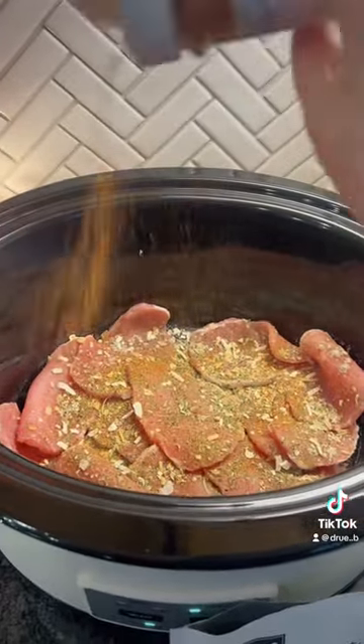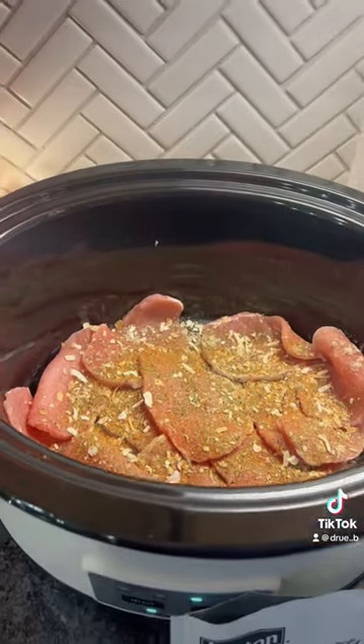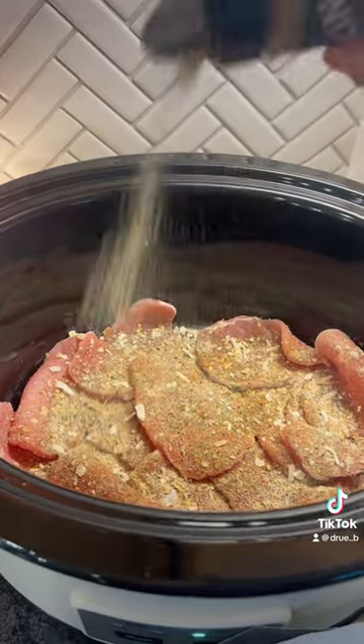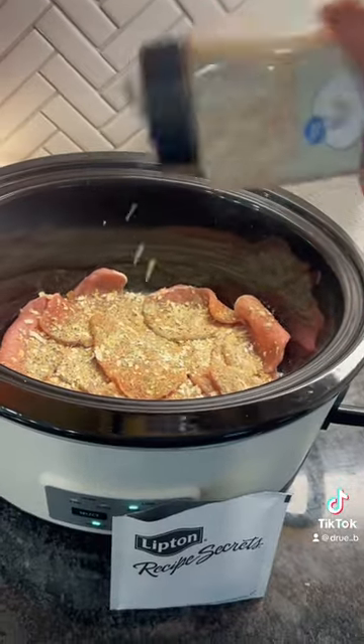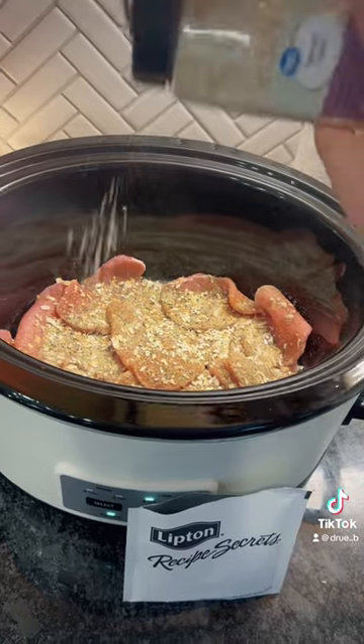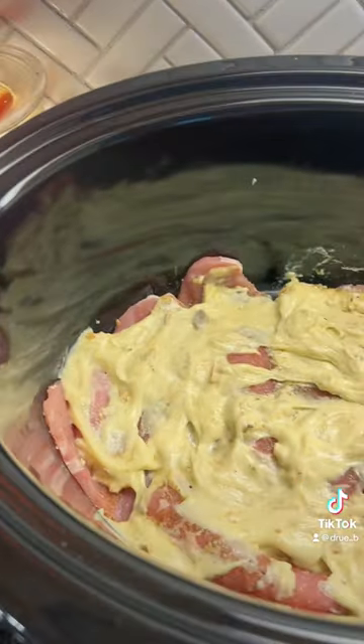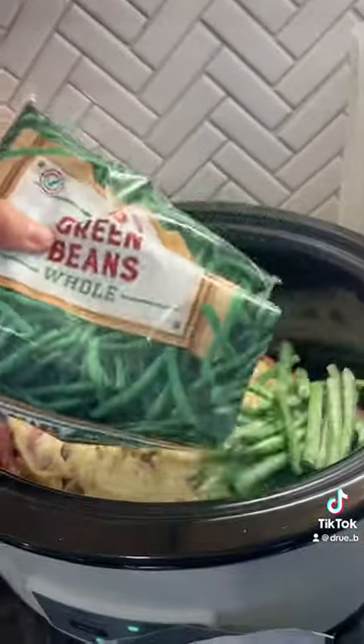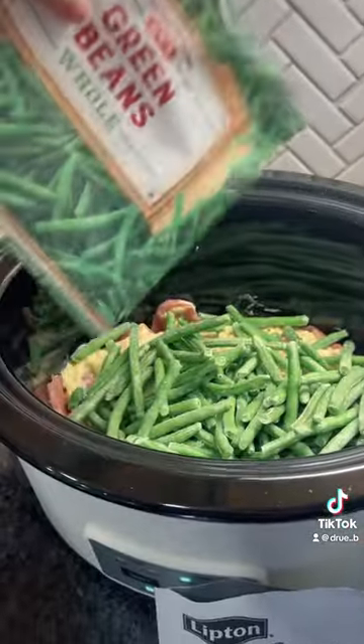I always add a cream of mushroom soup to mine to make our gravy a little bit creamier. Here I am putting some thin pork chops in the bottom of my crock pot, seasoning them up with my heart because we love all the seasonings and when it cooks all day it needs that extra flavor. Then I'll go ahead and layer on the cream of chicken and mushroom soup, and then on top you're going to add your green beans.